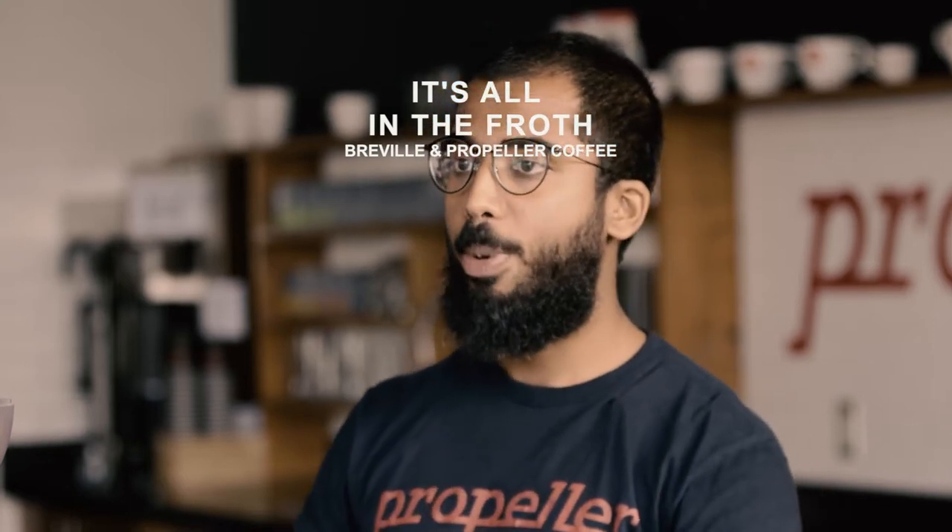Hello, I'm Bear, I'm with Propeller Coffee, and we're here with our friends at Hudson's Bay and Breville. Today we're going to be talking about sweet, silky, cafe quality milk at home.